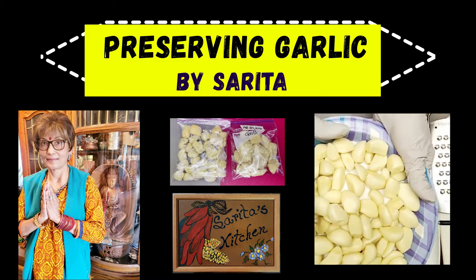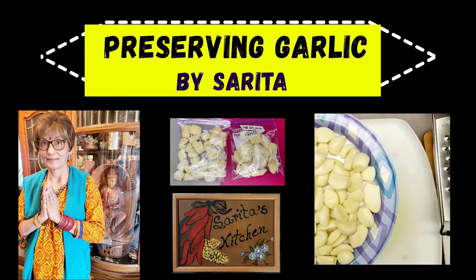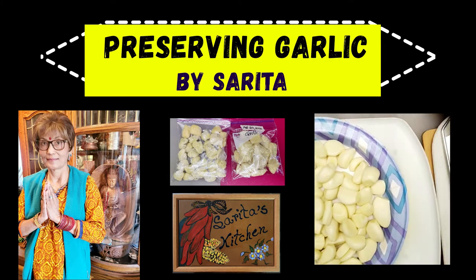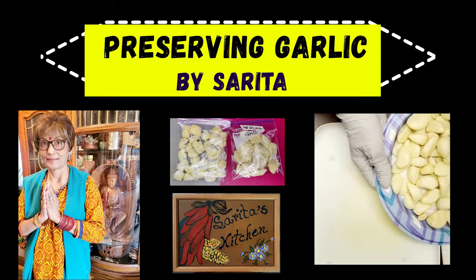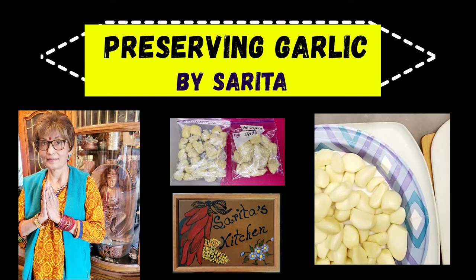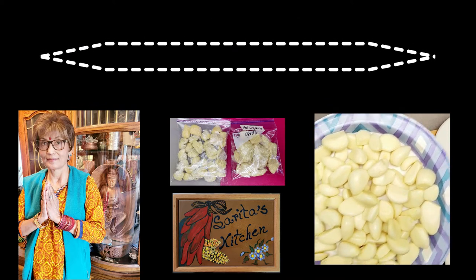Today I am going to grate the fresh garlic for future use. No need for salt or oil to preserve this garlic.